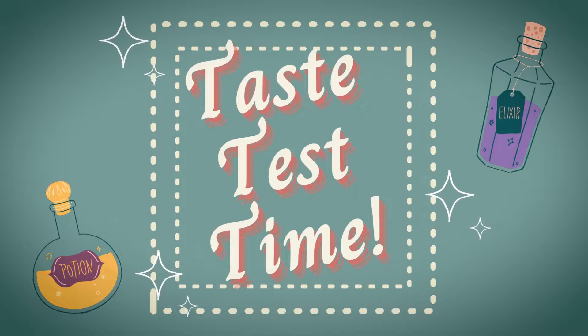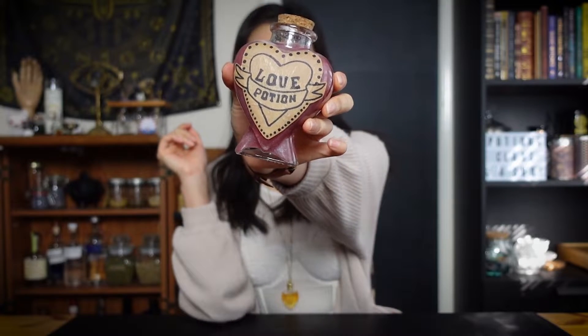Taste test time! Alright, so here we have our love potion. Yeah, I think it turned out pretty good.